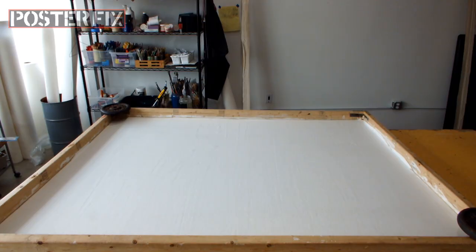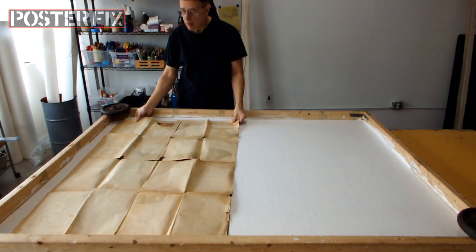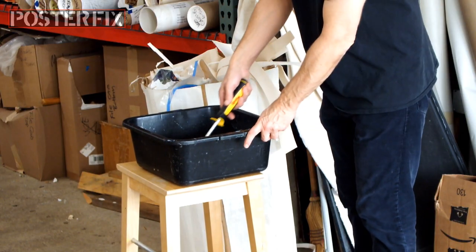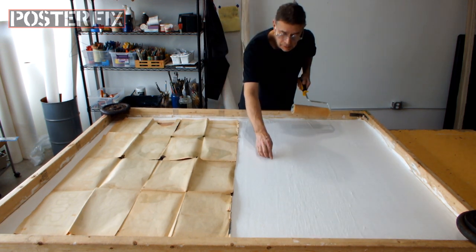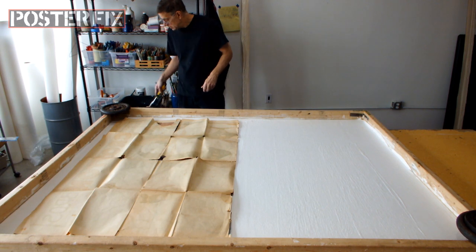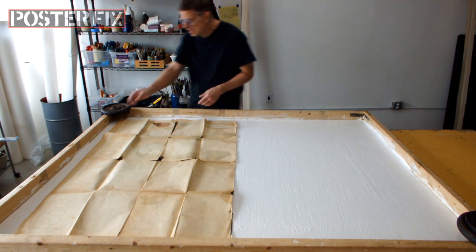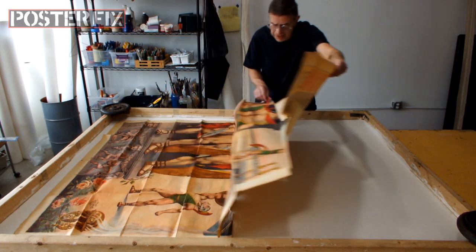We're back in the poster fix shop and we're just about ready now to linen back this poster. So I'm going to lay the poster down onto this dry screen, onto the paper, fold it in half, and I'm going to apply wheat paste to the area where there is no poster directly to the acid-free paper. I've got to make sure I cover it good and well and make sure there are no little bumps - sometimes little specks of dried gunk get in there. And now I'm going to flip this side down onto the wheat paste that I've applied to the acid-free paper.